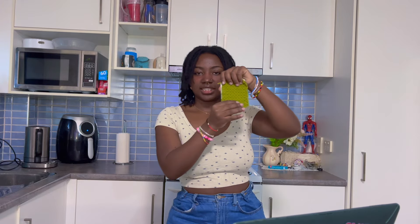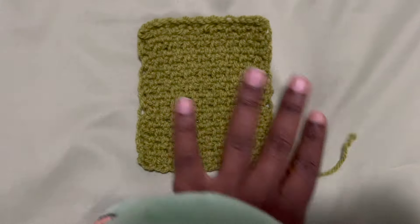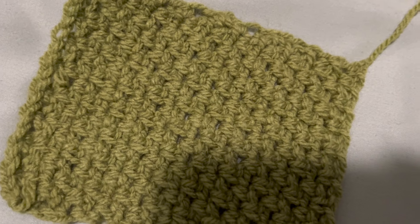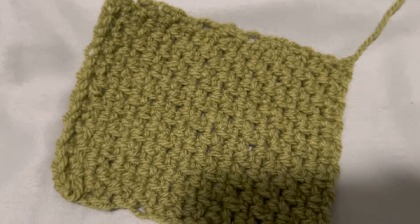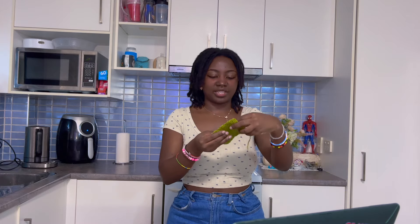Moving on to the second stitch — moss stitch. This is the first one I did my practice swatch with. I actually really like this one as well. It's very easy to do because you're working in chain spaces, so you work pretty fast. I find it really easy to do without looking because I'm just working the chain space — I don't have to find the two loops. Way easier to feel with your fingers, so I can just watch Netflix while crocheting.